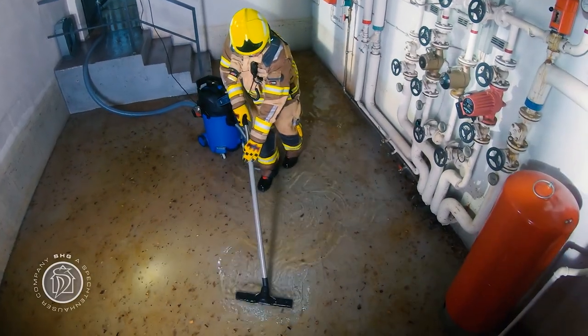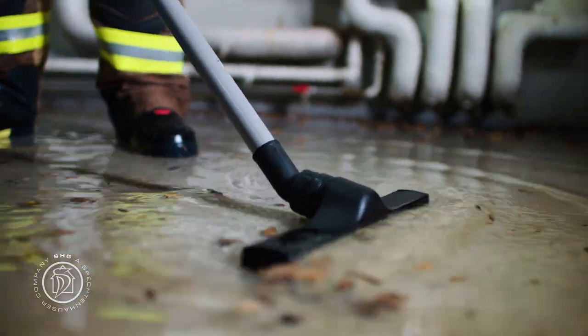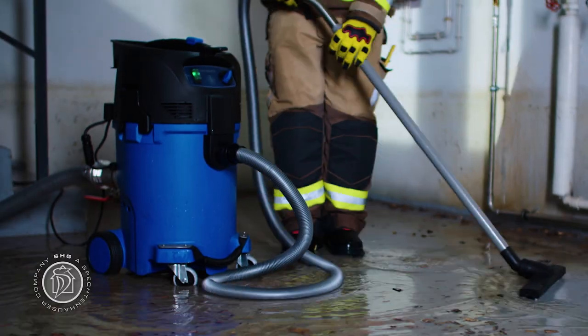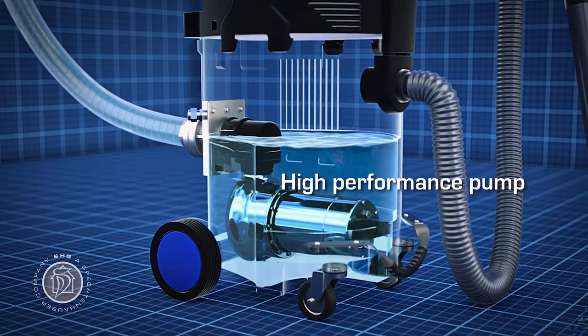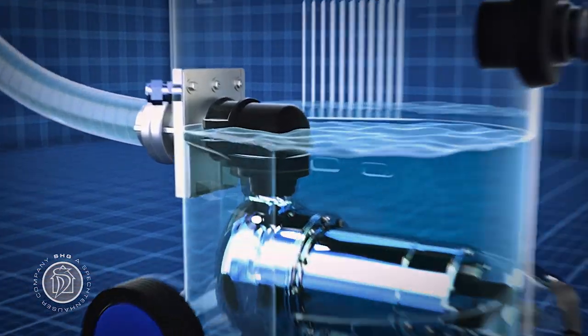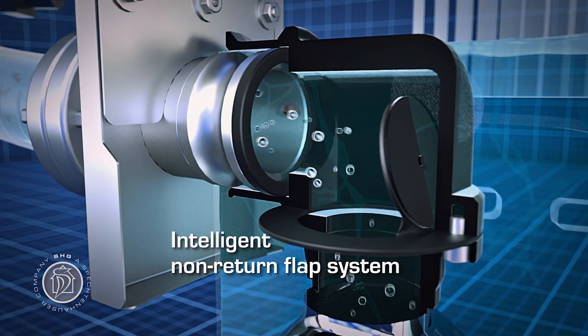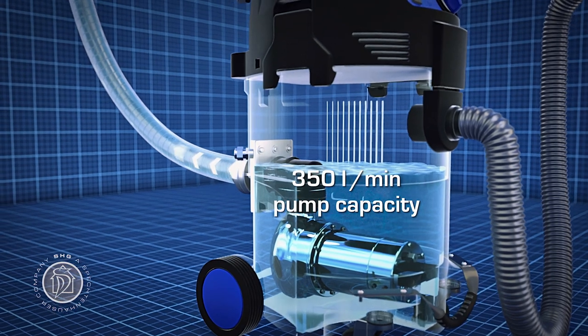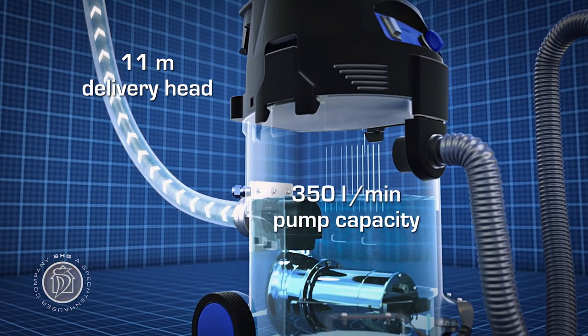Once in use, the Mini-Aquatics shows as a real master of its art, because Spechtenhauser has achieved what had previously seemed impossible: an extremely powerful pump in an extremely compact container. Up to 350 liters per minute and a maximum head of 11 meters set new standards for compact wet vacuum cleaners.